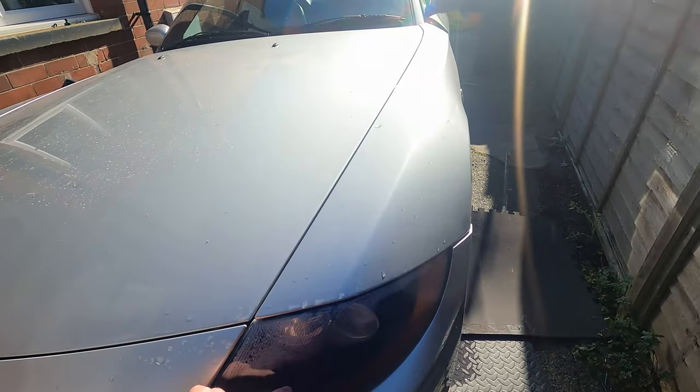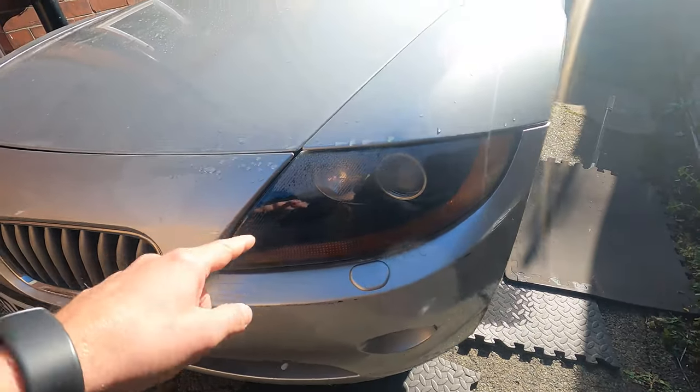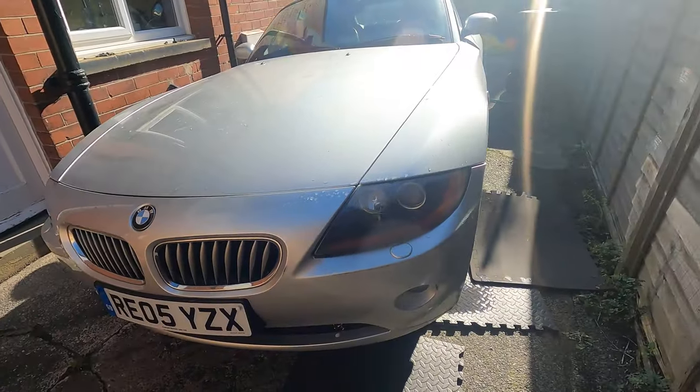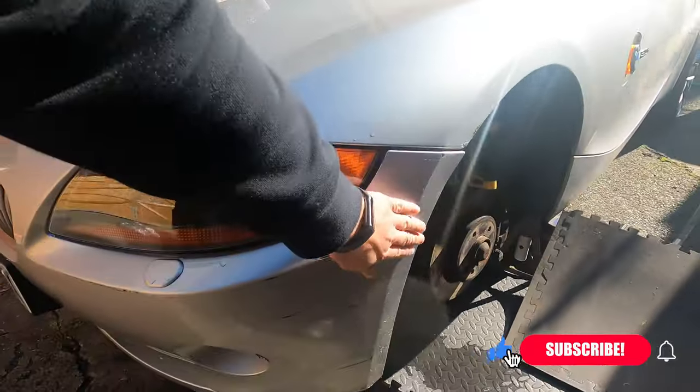I'm actually going to take this headlight out — to do that I need to take the bumper off. And once it's out I'll give it a really good service inside, make sure I get all the moisture out and fix that seal on the back. I'll probably sell it — new ones are expensive, so hopefully I can recoup a little bit of money. If anybody's got the right headlight — passenger side, pre-facelift, with the silver innards — please let me know because I want it. For now I'm just trying to get this car ready for its MOT. Thanks for watching. Hit subscribe if you enjoyed this and want to see more content like this.